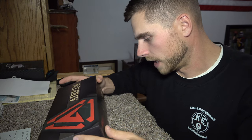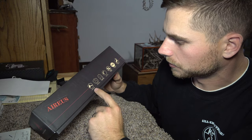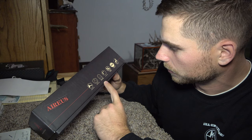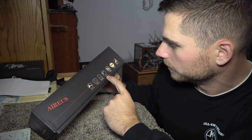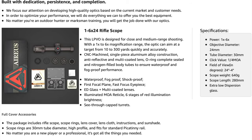It comes in this box that says shock proof, waterproof, ultra slim tunnel vision, big eye box, nitrogen purged, multi-coated lenses, and it's got a warranty as well. Let's go ahead and open it up and see what we got. It comes with a lens cloth.